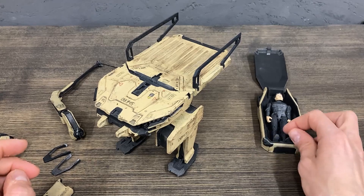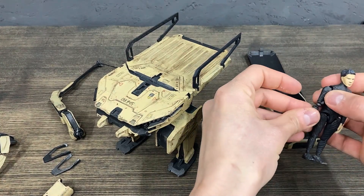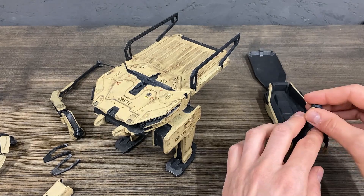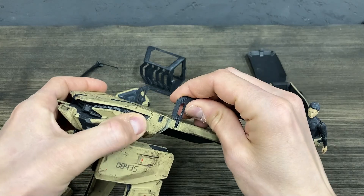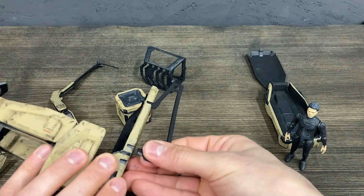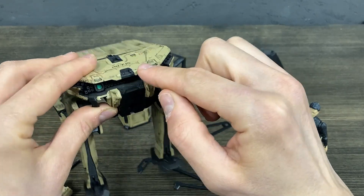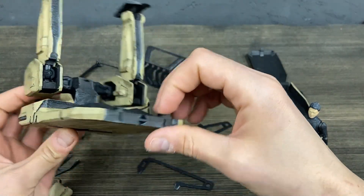It can also be used as a life capsule. The railings can also be detached. In total, you have around 20 points for attachments — including the back and the bottom.